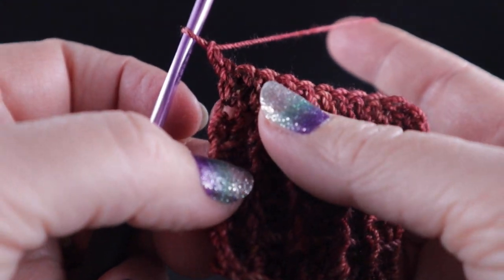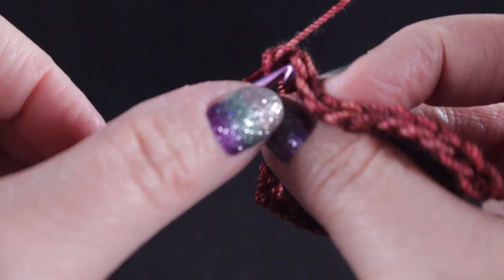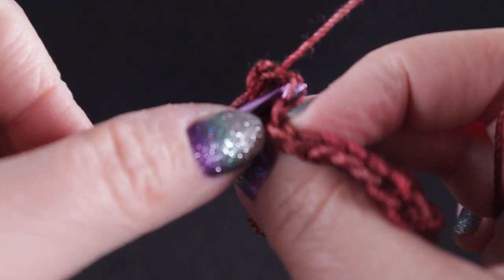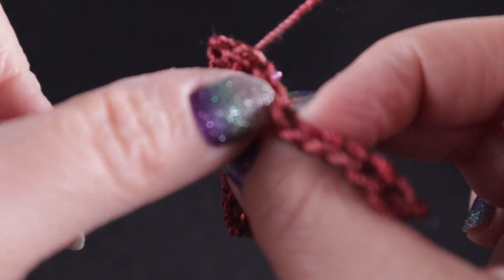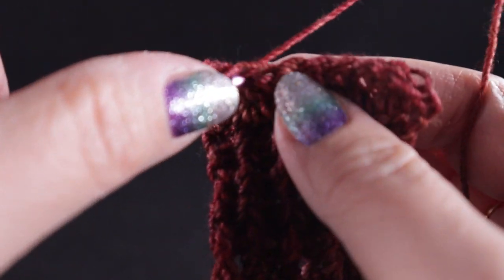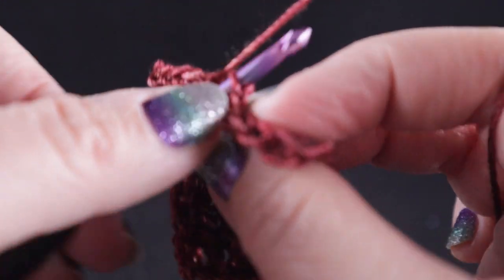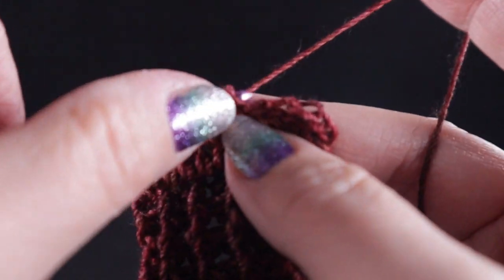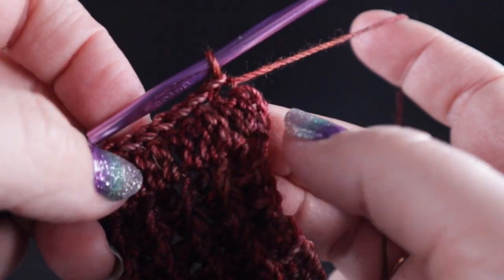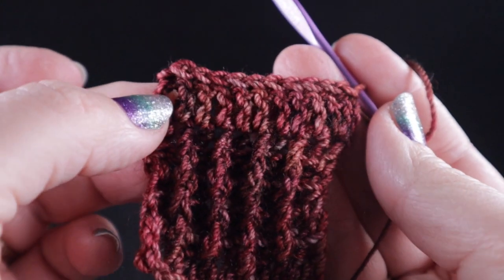Now we're going to work the low front ridge row one. If you've never worked this I'm going to show you right now. We're going to skip the first stitch and work only in the front loop, simply working a slip stitch in each stitch across. Working just in that front loop, these slip stitches are going to leave just a slight raised edge of texture. Go ahead and work through to the last stitch — this is what you should have for row seven.